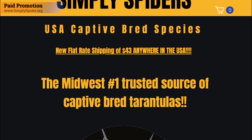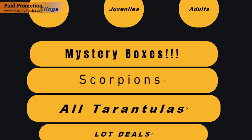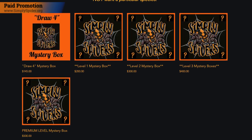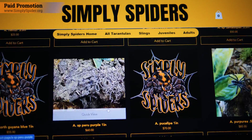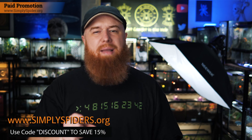I want to thank the sponsor of today's video for not just supporting me and this channel but for helping me make videos like this that will get information out there to a wider audience, but they typically go unaddressed here on YouTube because they're not clickbaity or they just don't generate a lot of views — but nonetheless still important information. So a huge thanks goes to Simply Spiders for sponsoring today's video. Simply Spiders is an online tarantula dealer here in the United States based out of the St. Louis area and they offer a wide variety of tarantula species from spiderlings to full-grown adults. They also have four levels of mystery boxes which include multiple sizes of different tarantulas and potentially a few dry good items. Everything they sell is now shipped anywhere in the USA at the flat rate of $43 for overnight shipping. Check out the Midwest's number one trusted source for captive bred tarantulas at simplyspiders.org and use the code discount to save 15% off your entire order. This discount code may only be available for a limited time so be sure to place your order soon.